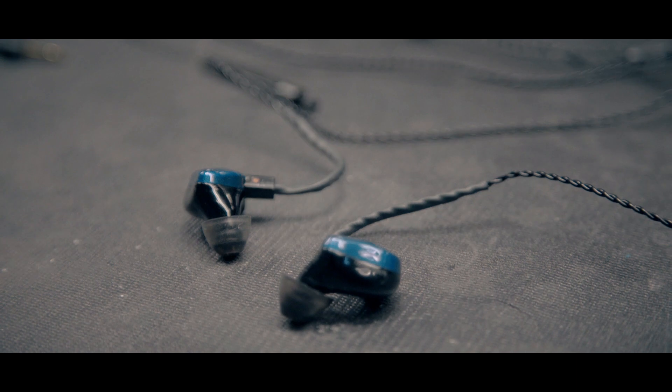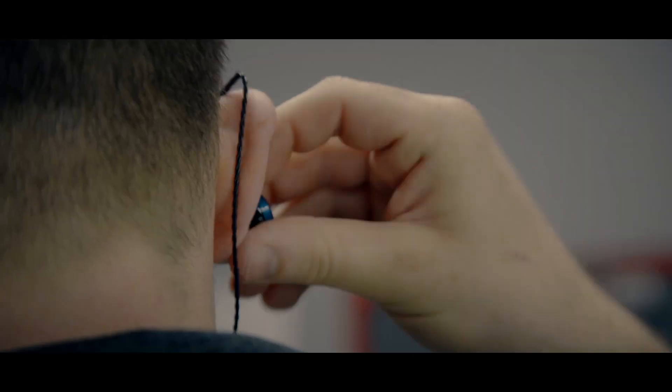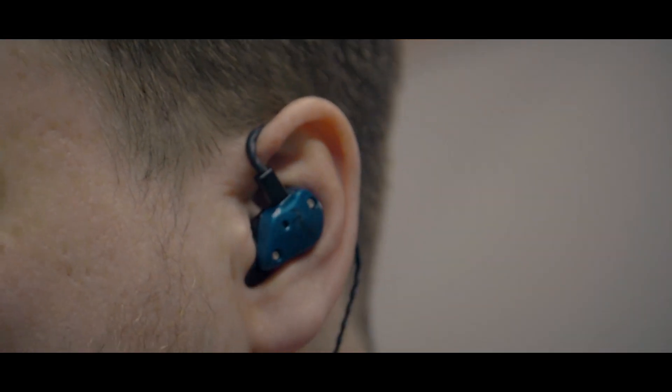Right and left are indicated with red and blue dots on the cable, but also on the serial numbers on the side of the product. When you're ready to put it in your ear, hook the wire over the top of your ear and then twist it back into position.